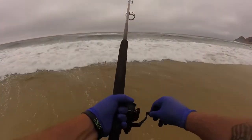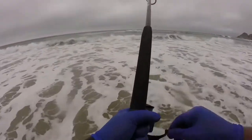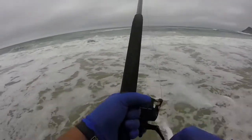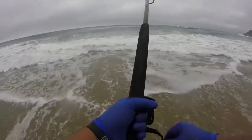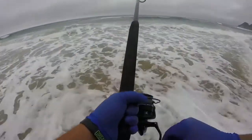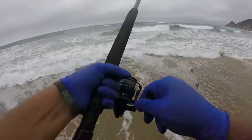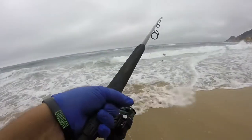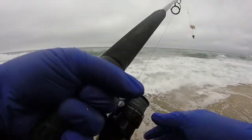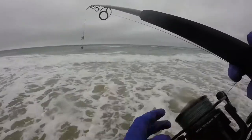We're gonna reel in and see if we have any bait on there still. Yep, still got bait on there. All right, let's cast a few more times.